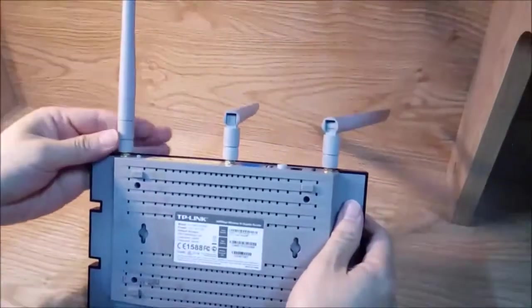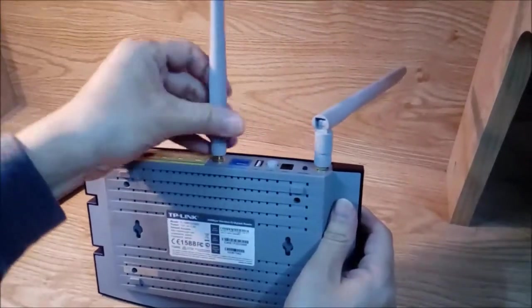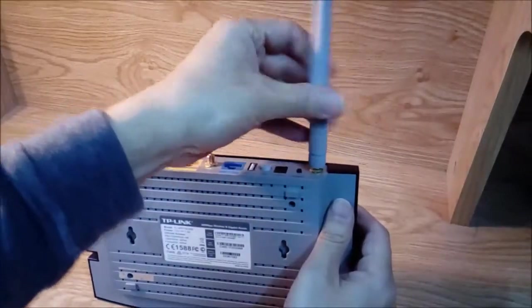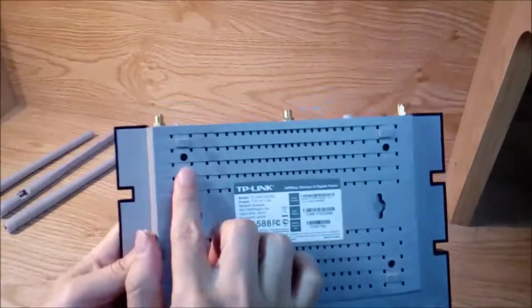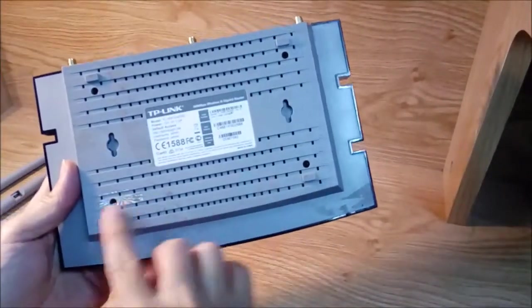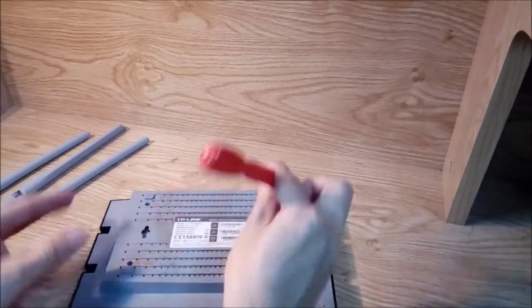First you have to remove the antennas — there are three antennas. Then we have this screwdriver to open the case. It's a T2 or T3 screwdriver, so we use this screwdriver and just open it.